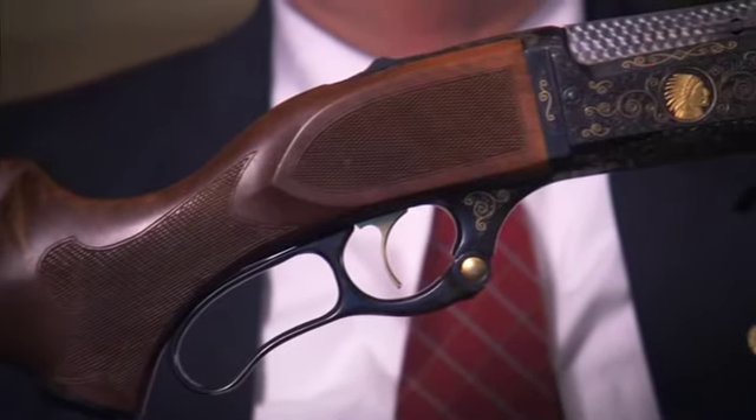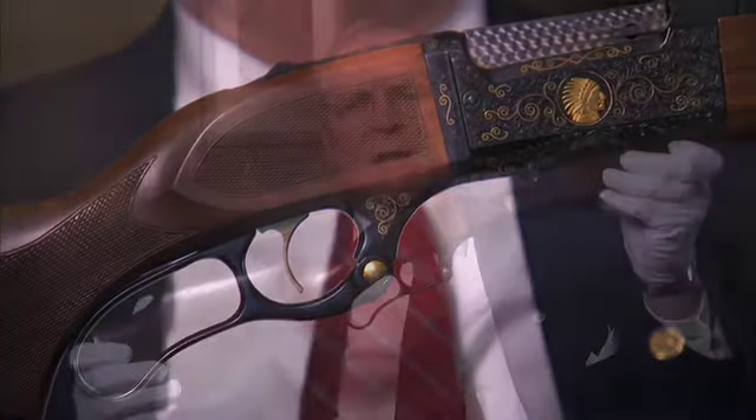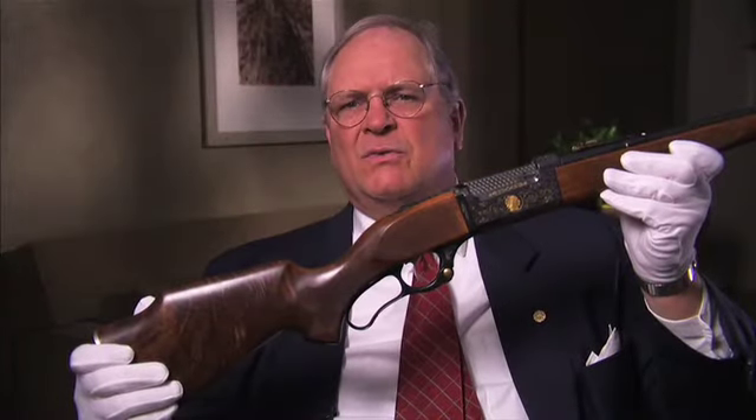It's a lever-action rifle, hammerless, with a six-shot rotary magazine, which was a significant improvement from previous lever-actions.